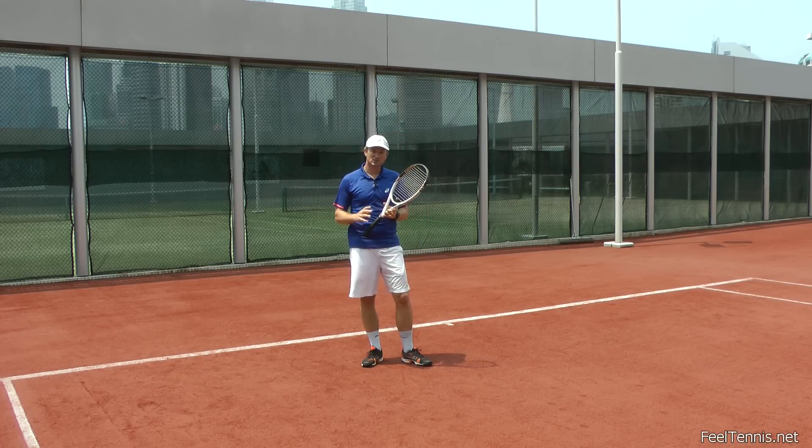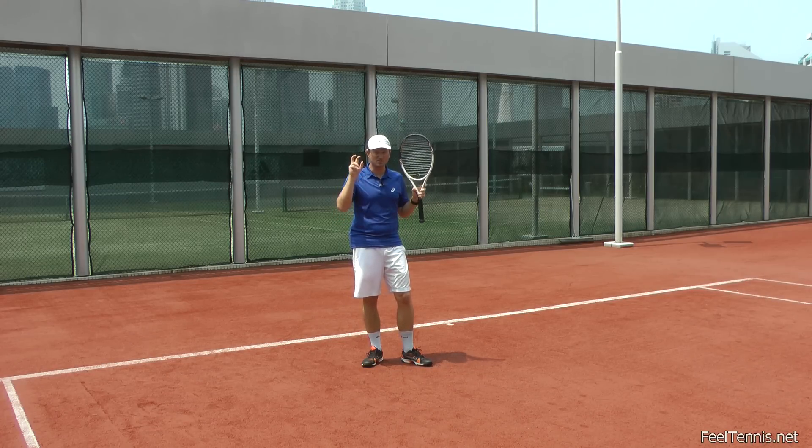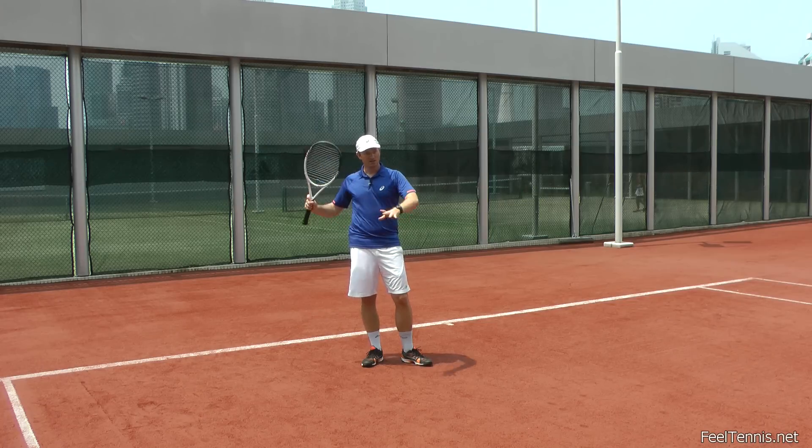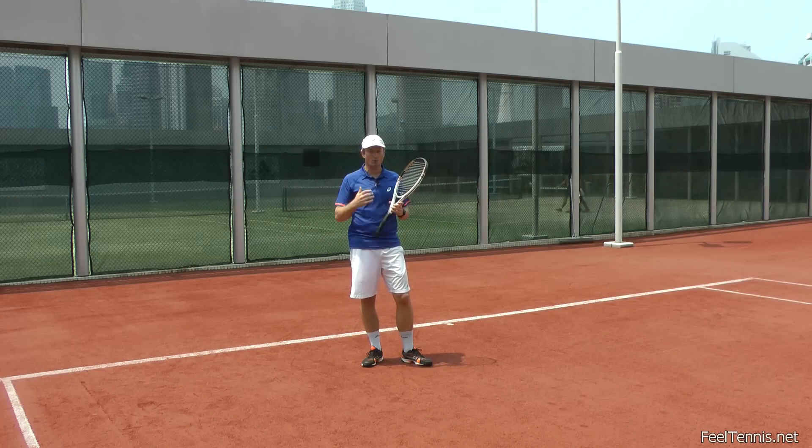You will have to practice this very deliberately for a while because our instinct doesn't tell us so. We're in a tense situation — we want to win the point, the ball is coming over fast, it's bouncing, and we put our full attention to the ball and oftentimes stop breathing. You will have to be conscious of it for a while, practice breathing consciously, and keep awareness of your breath while hitting the ball — breathing normally as if you're jogging.